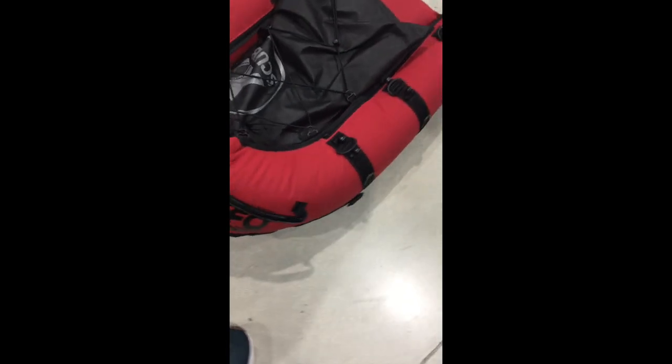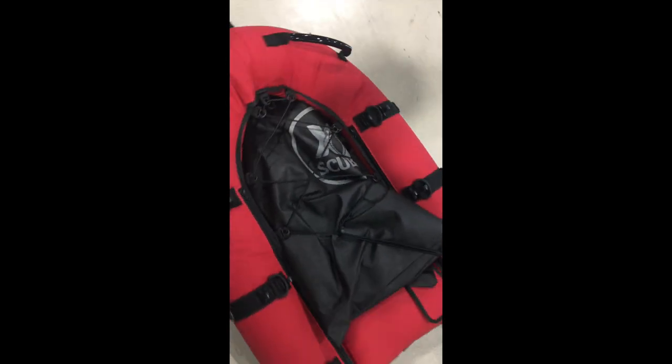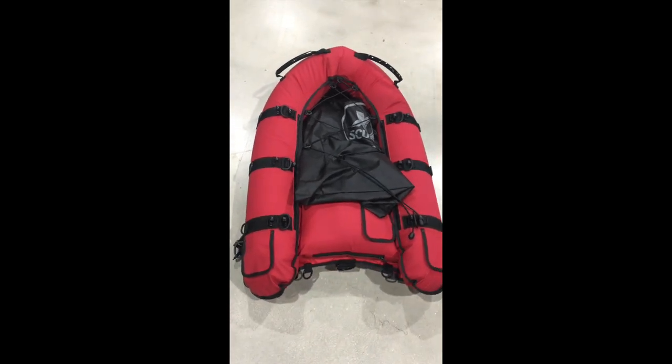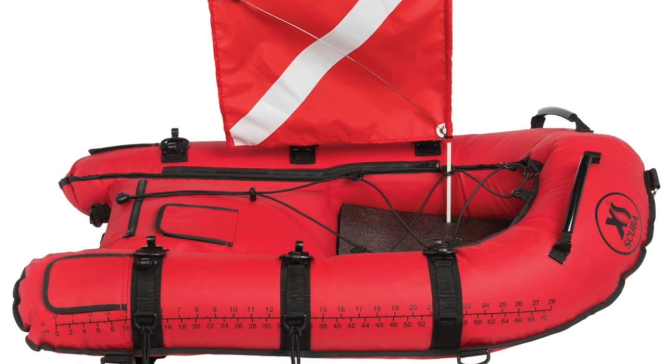Take your fins off and throw them in there. Put your kit in there, whatever you're carrying around. Take your weight belt off and put it in there, then drag that back to shore or back to the boat. My advice is to buy it now.